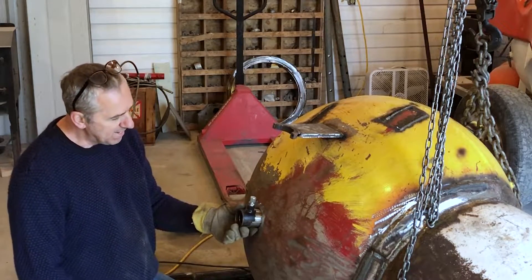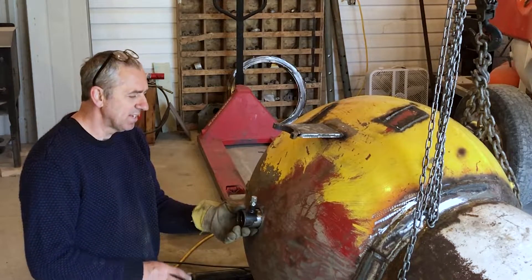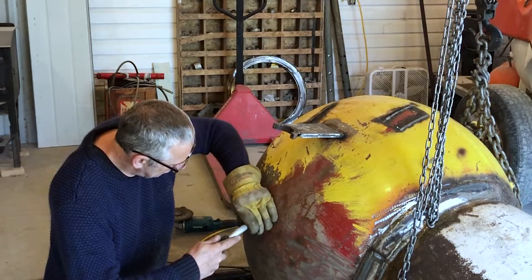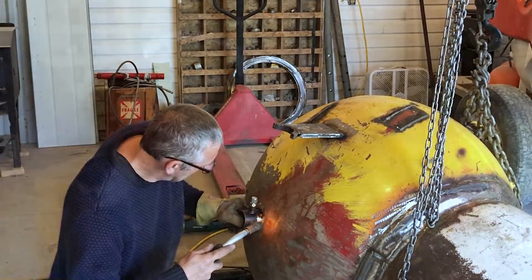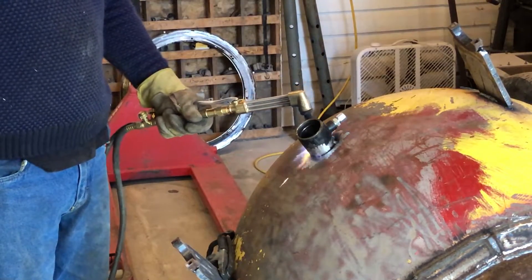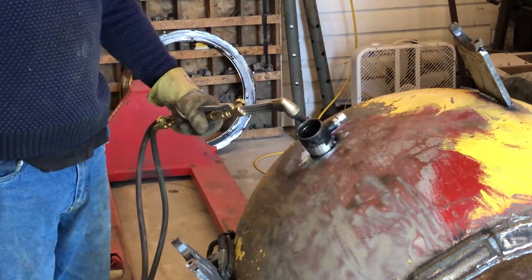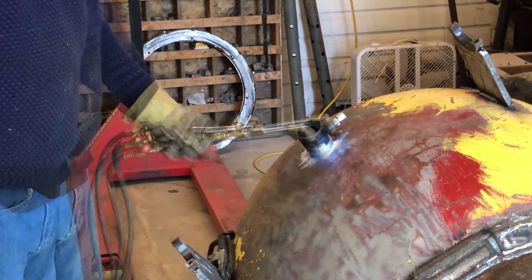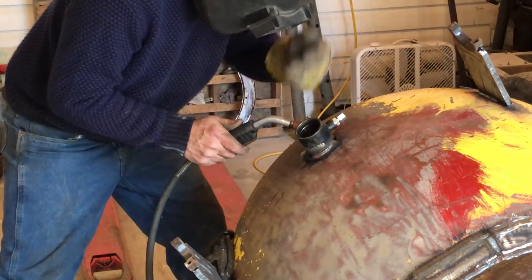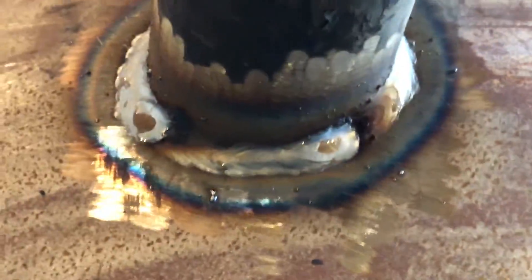I'm just going to do a tack weld right now because I want to get it nice and plumb with the chassis, and that's hard to do in this position. So with one tack I can still move it around. With that weld tacked into place, I'm going to preheat it because this type of steel — this is pressure vessel steel — it has to be preheated to at least 150 degrees. If I overheat it, I just let it cool a bit. It also welds nicer when it's hot. She's welded in.